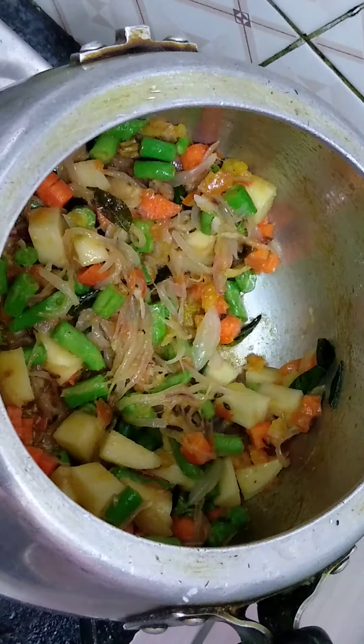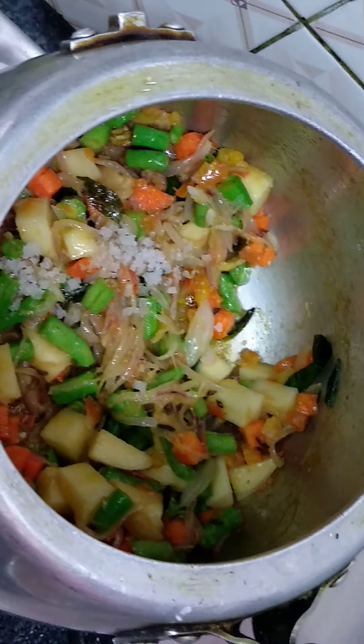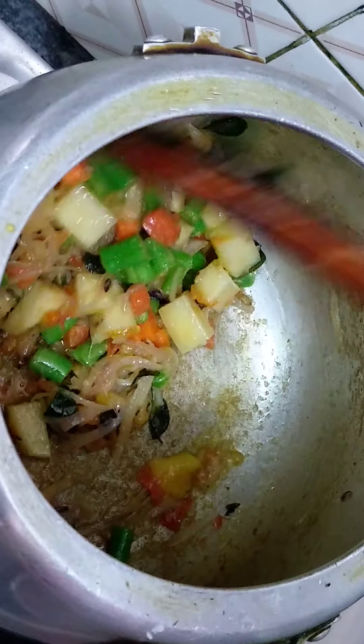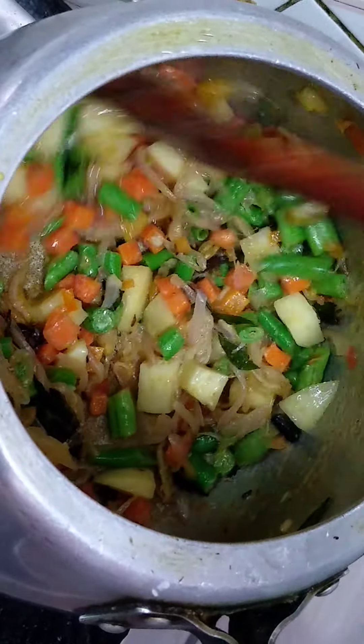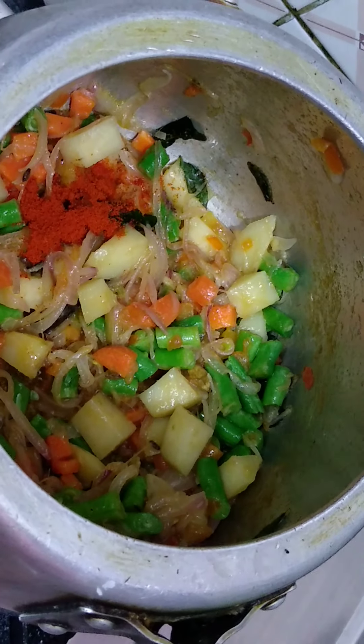We are going to make the video. We don't want to watch a video, we'll put a video on the post here. Last week we will have a video. We will put the video.